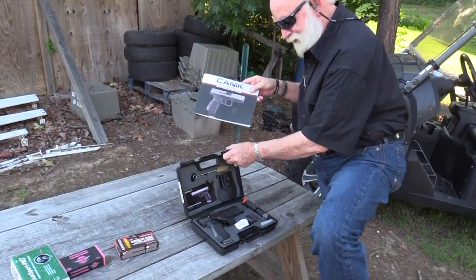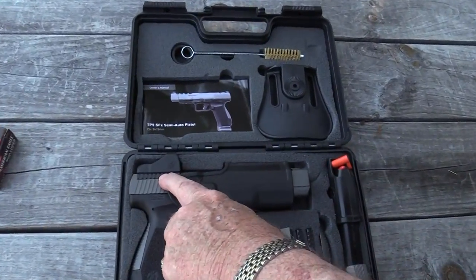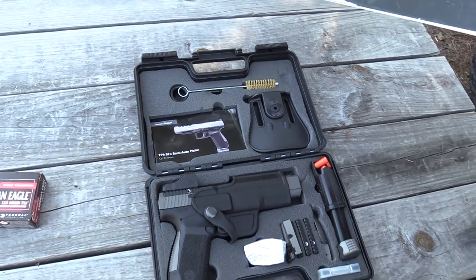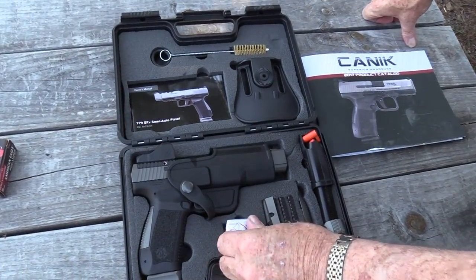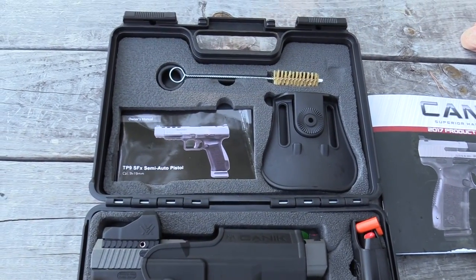Let's open this box here. Look at this — they've got an optic on this bad boy. Look at that. I don't think that's how it comes. Got a lot of stuff in this box here, and I'm ready to shoot it.